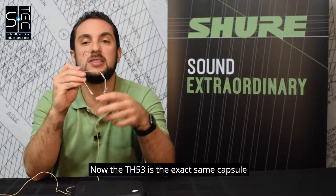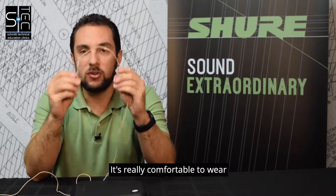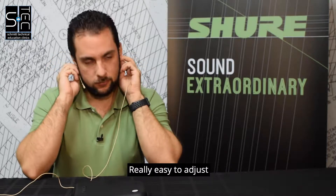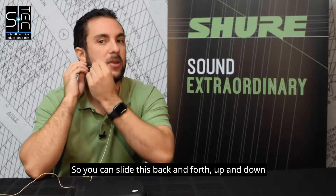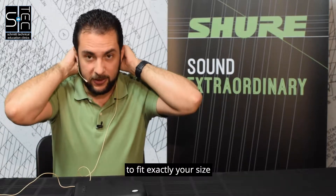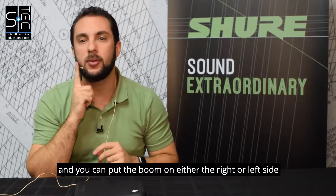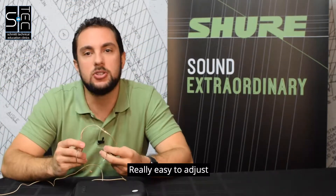The TH-53 is the exact same capsule but in a headset form. It's really comfortable to wear, really easy to adjust — you can slide this back and forth, up and down. You can adjust the size of the actual headset to fit exactly your size, and you can put the boom on either the right or left side. Really easy to adjust.